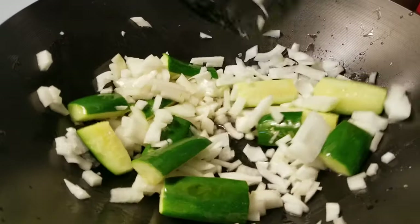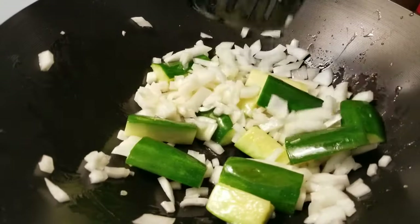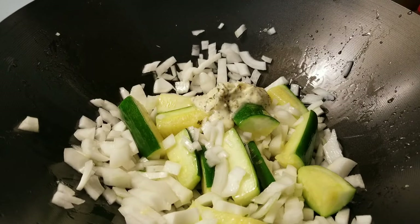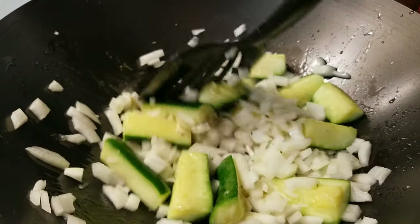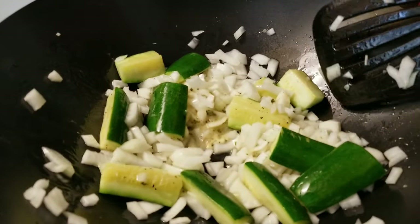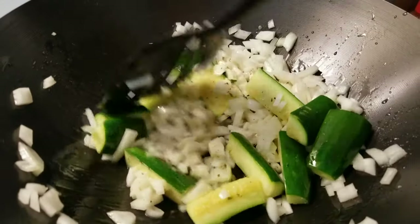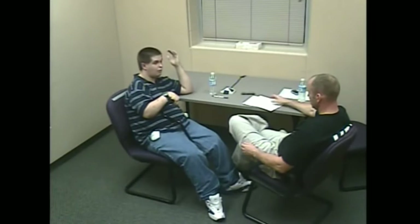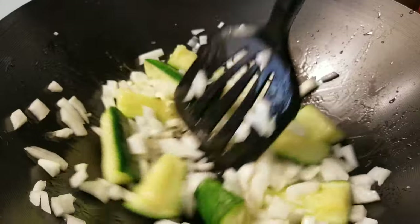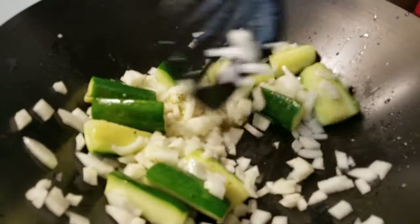It's been about five minutes now. The zucchini is nice and tender. We're going to go ahead and add one white onion and also one tablespoon of garlic butter. The veggies are now done — let's move on to our next side dish.